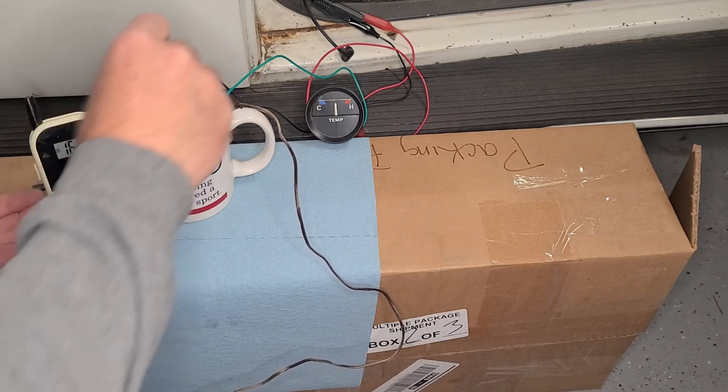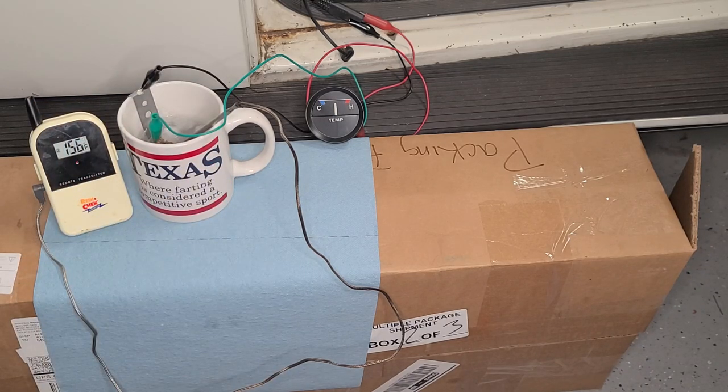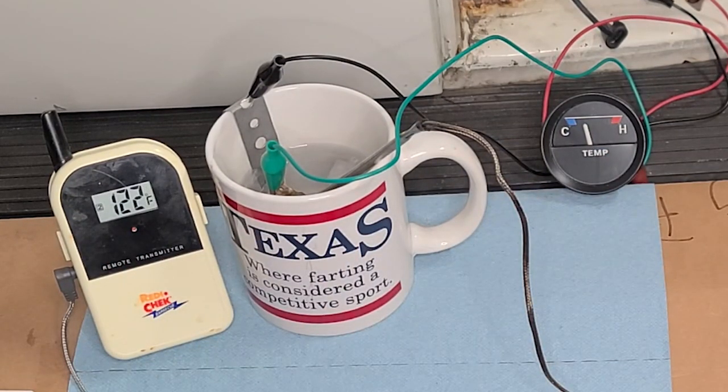Let's see if we can drop this temperature by adding some ice. You can see the readings dropping: 136, 122 — dropping significantly. All right, I'm going to call that a successful test. This gauge passes and it's going to get put into the dash. Moving on.